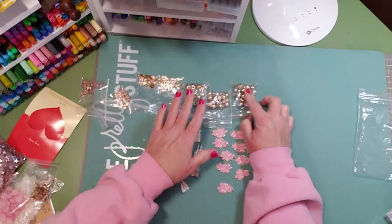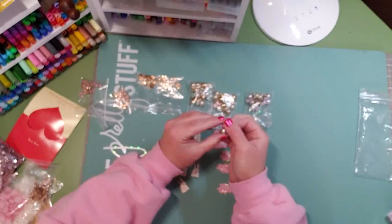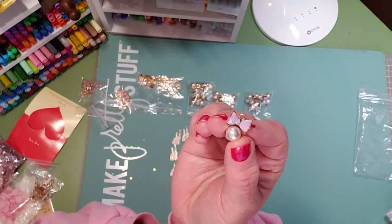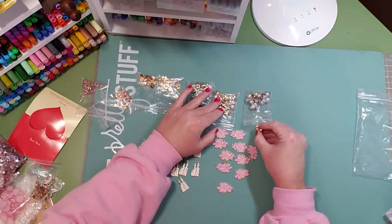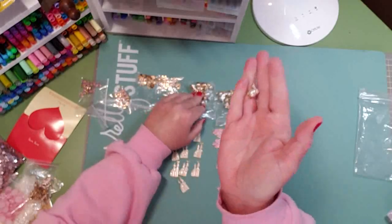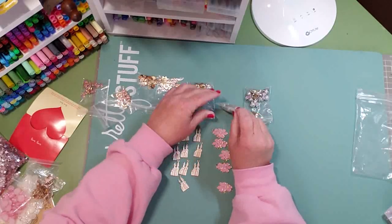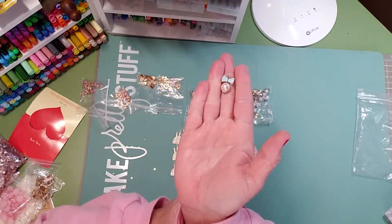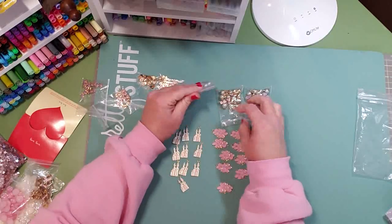These three are the same — it's a pearl and a lavender bow charm, the back is gold plated. I have this same rendition in lavender, in pink, and in baby blue. Very sweet, and these all came in a pack of 10, very inexpensive.